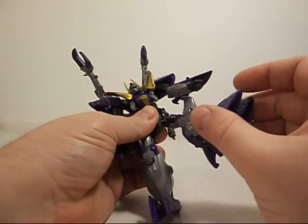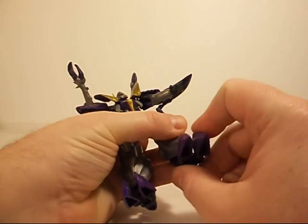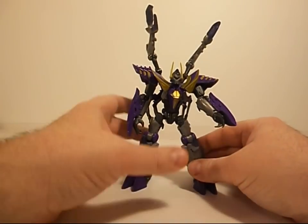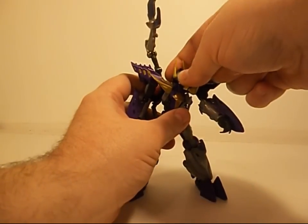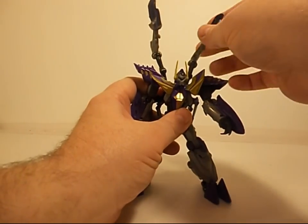He's got a swivel here, ball joint at the hip, decent knee, and he's got ball joints on his feet. And his feet are just massive, so he can really hold some really cool poses. His head is on a bit of a ball joint too, so you can get some nice looks. These wing parts are on ball joints as well and can be posed.